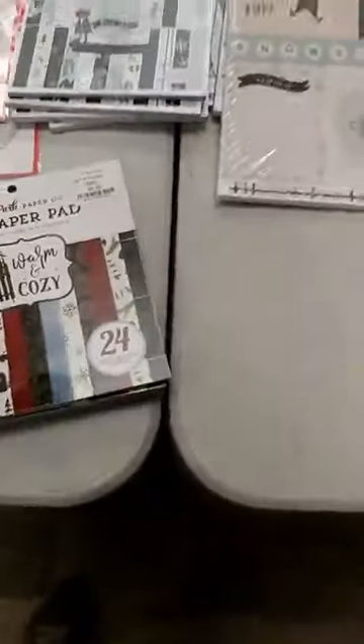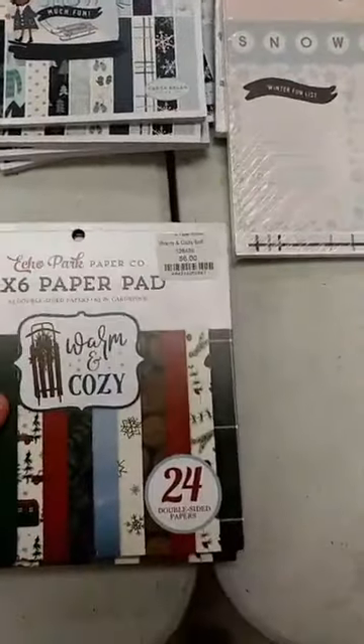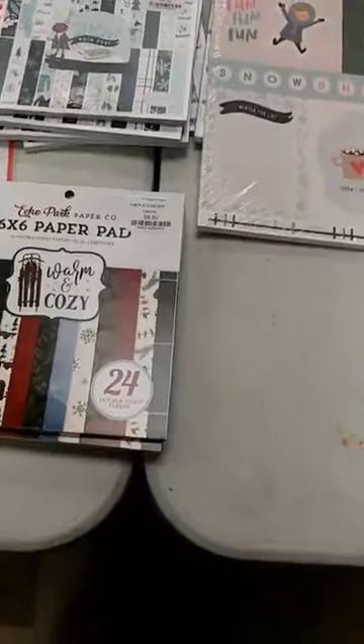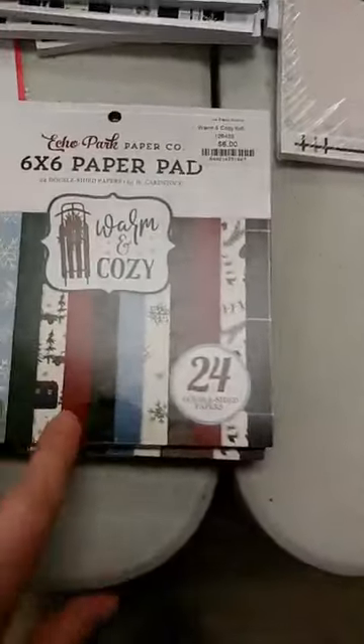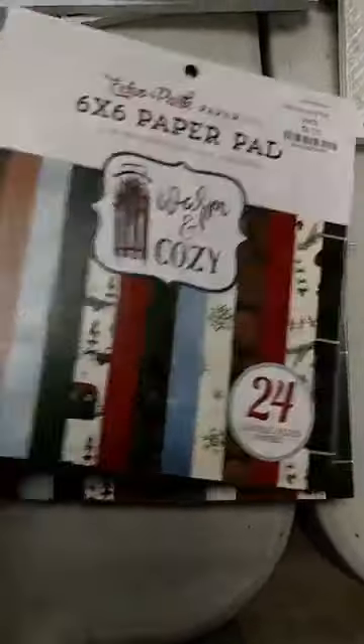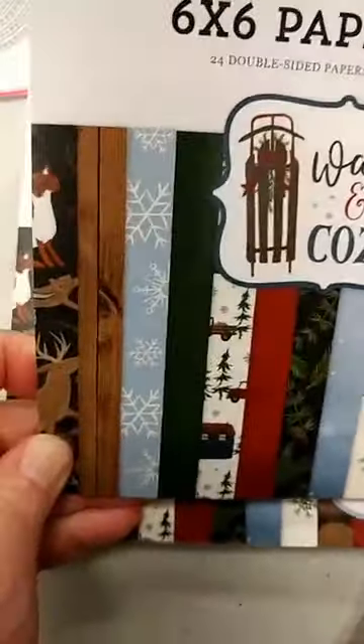We got a lot of new paper in — some great papers for winter and the holidays. These would be great for Christmas but they're also good for things other than Christmas. If you don't want to do really Christmassy there are some great winter papers in here. We got some 6x6 paper pads in, and the first one we got in from Echo Park is called Warm and Cozy.